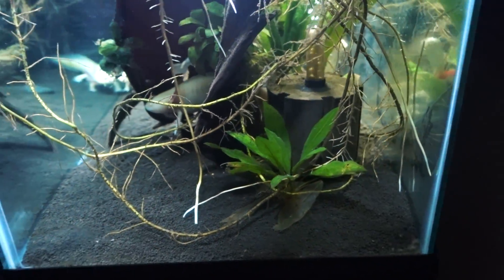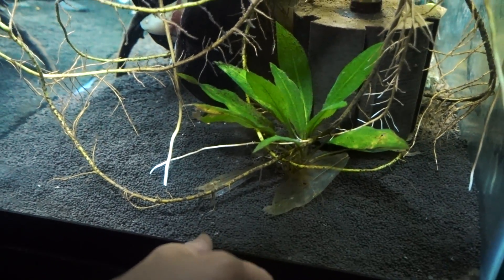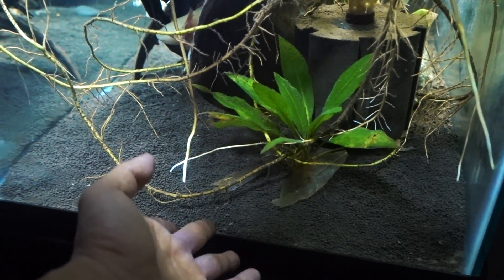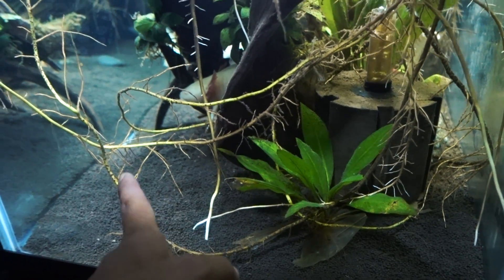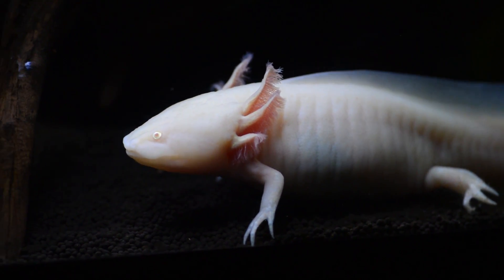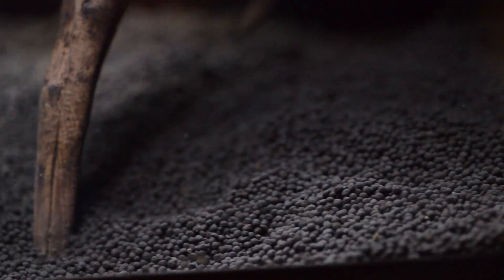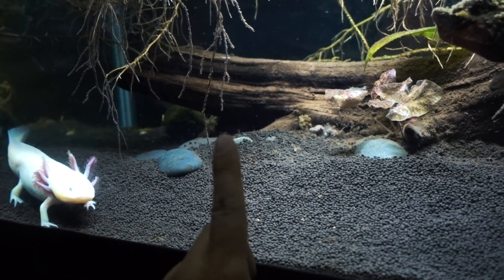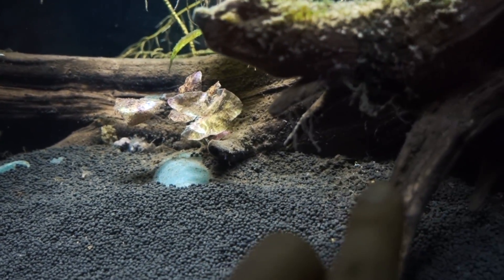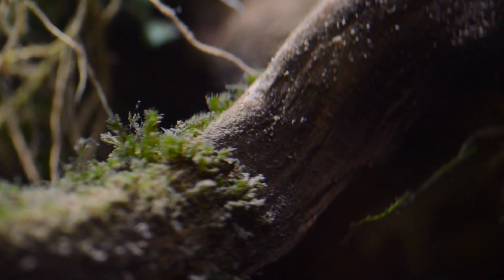Thus I went with planted substrate. I looked deeper into it — number one, I want to make sure the particle size is small enough that even if the axolotl accidentally ingests the substrate, it won't impact their intestines. Number two, the substrate must not release any fertilizer or chemicals because axolotl is pretty sensitive to those. ADA soil, while fantastic for plants, unfortunately releases a decent amount of ammonia initially — so that's a no-go. That's why we ended up with Contra Soil powder form. It's fine enough that even if the axolotl stirs it up, it settles back down pretty quickly. The only issue is it does disintegrate over time, and you see a layer of almost like detritus covering leaves and branches.